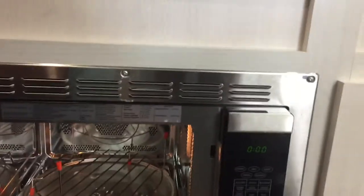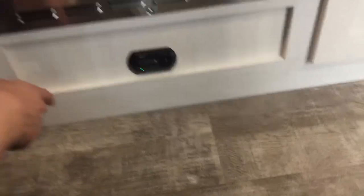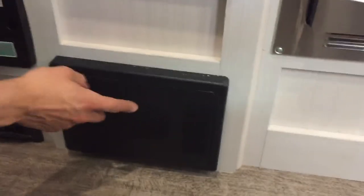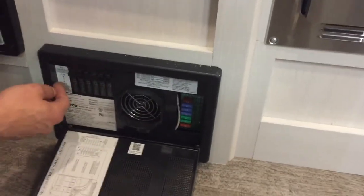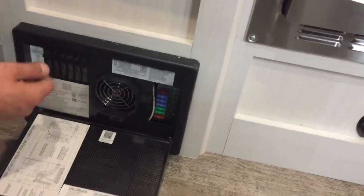Down from there you've got your microwave — pretty standard, just like home, with the addition of convection so you can actually cook in there. Down from that is your LP detector; it sits on the floor and detects propane, going off just like your smoke detector would. The black box here is your converter — press the top center to pop it open and you'll get all of your breakers on the side. Whenever a breaker trips it'll sit in the middle, so just turn it off and back on to reset it.